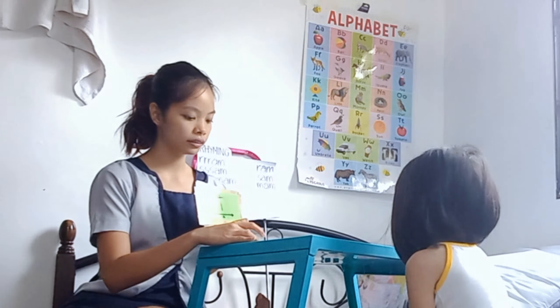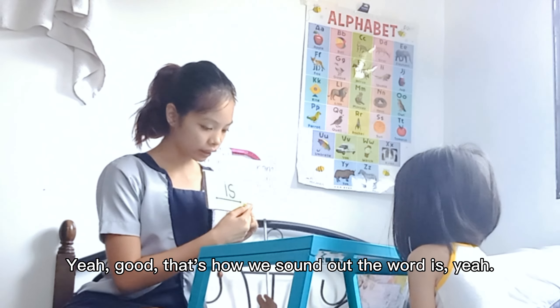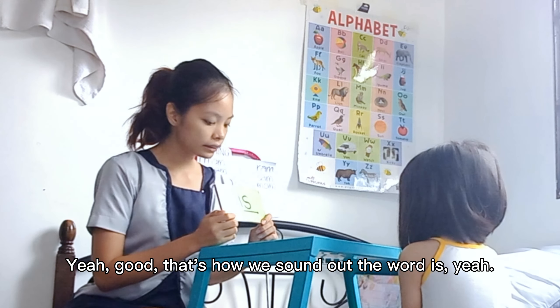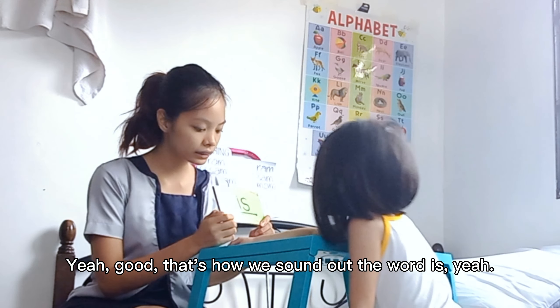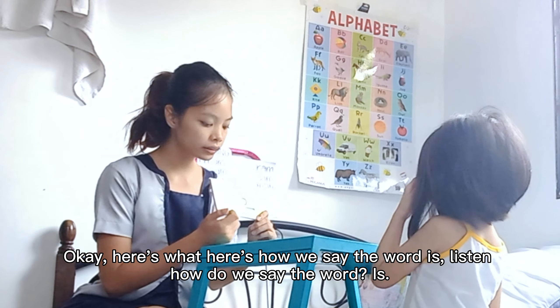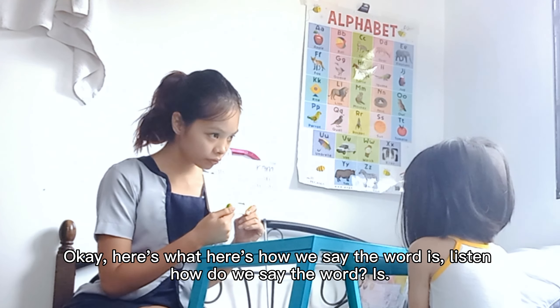Now you're going to read some words. Okay, sound it out. Is. Yeah, good. That's how we sound out the word. Is. Yeah. Okay. Here's how we say the word: is. Why is there tape in the table? Why is there tape? Listen. How do we say the word? Is.